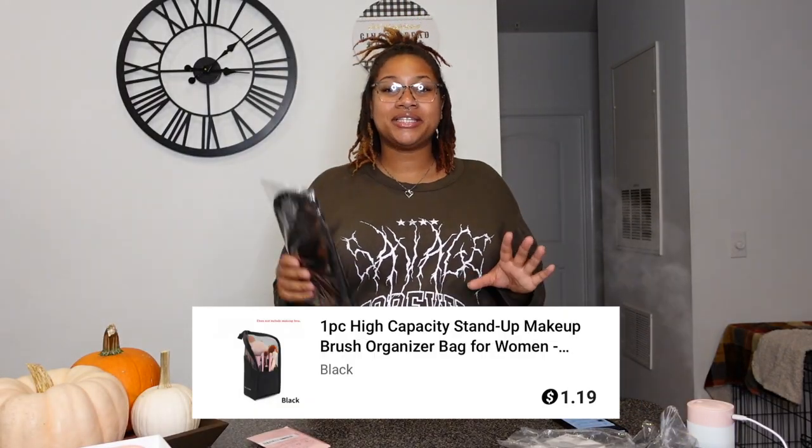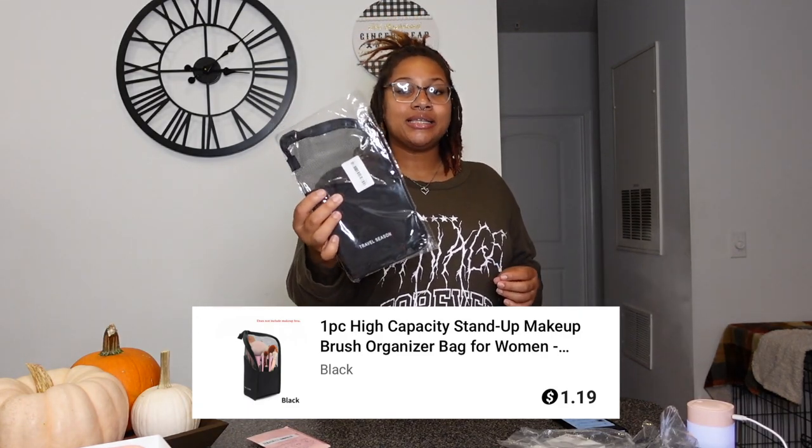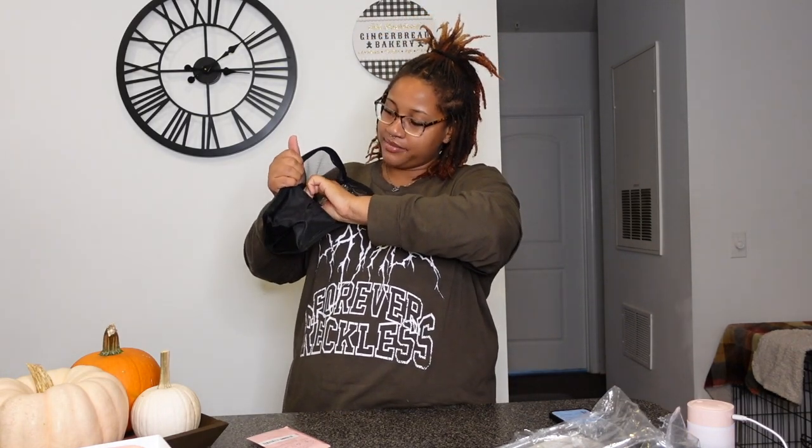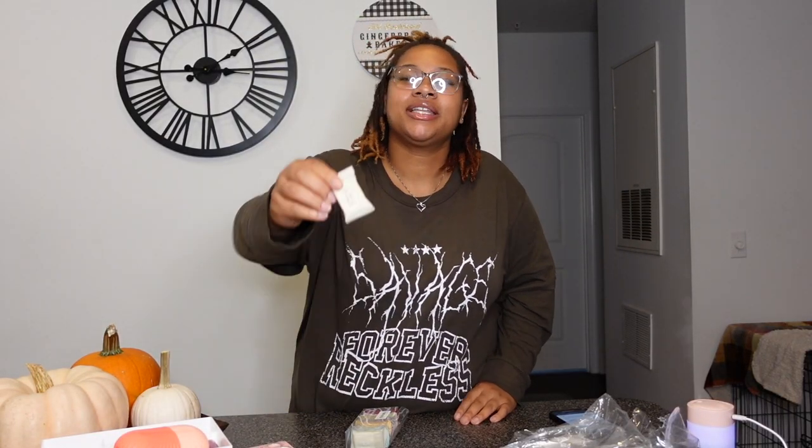Next we have this high-capacity stand-up makeup bag — it's a makeup brush organizer. This was only $1.19. It says 'travel season' on it, and inside it has little compartments to stick your brushes in so they stay standing upright and don't move around. You can zip it up too. Only $1.19!